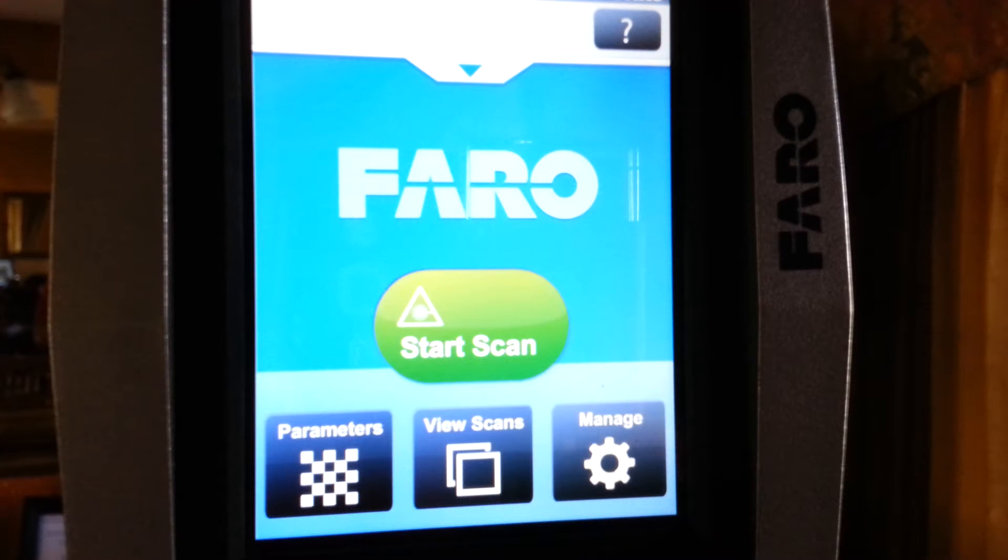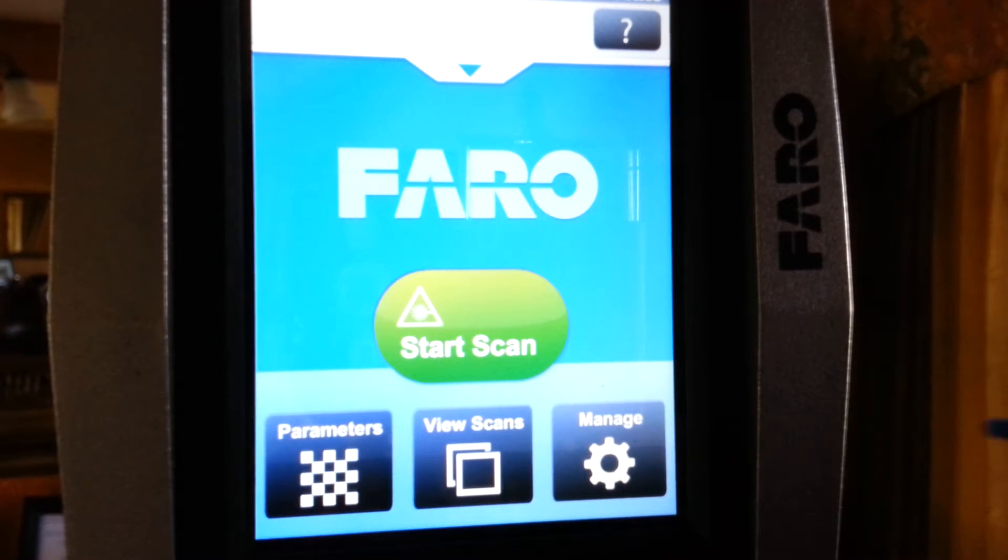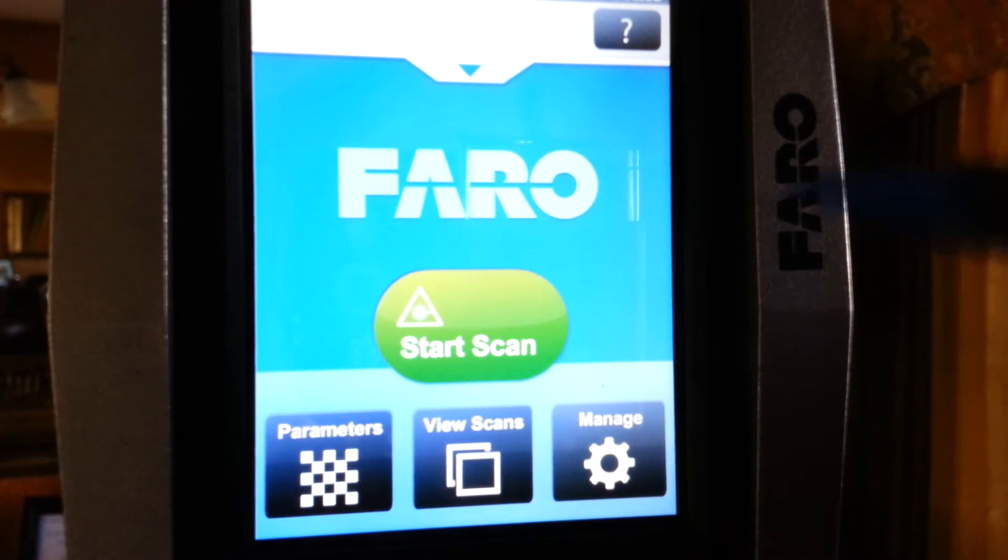As you can see, this base opening screen is what you will get when you turn on your laser scanner. After about 90 seconds of booting, this base screen will show you four basic buttons: Parameters, View Scans, Manage, and Start Scan.